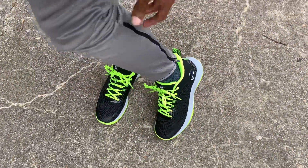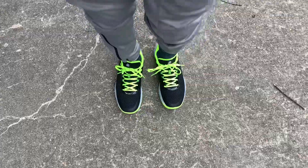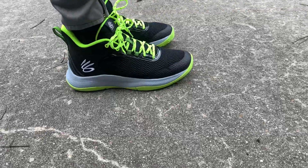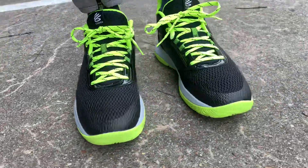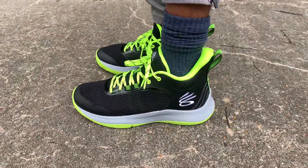On my feet we have the Stephen Curry 3Z6, US Men's size 9. They do fit true to size. I have a narrow foot, and if you don't have a narrow foot these could potentially run small, so I advise going up a half a size.